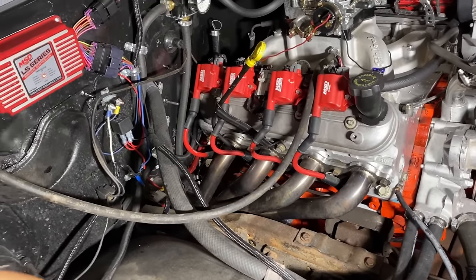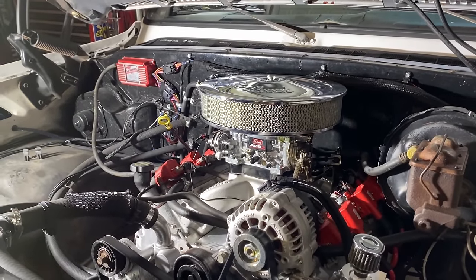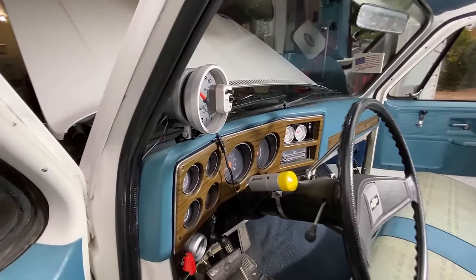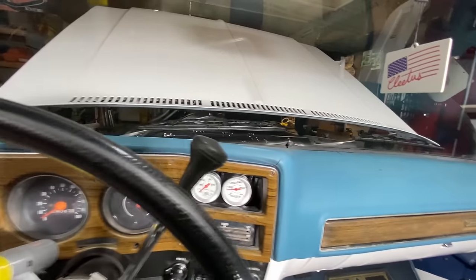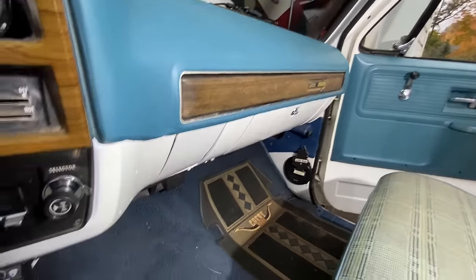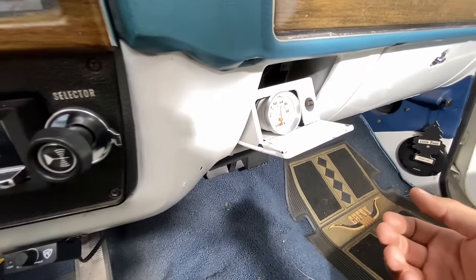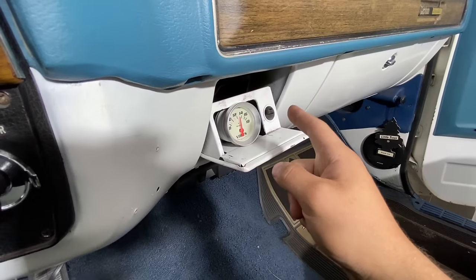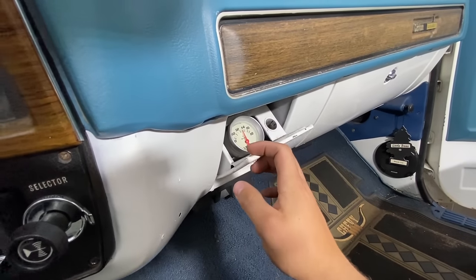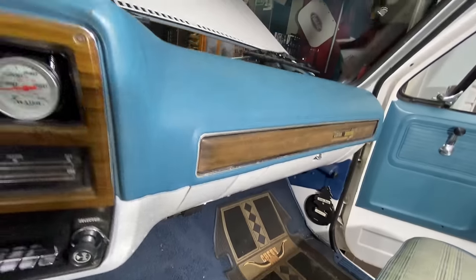That pretty much wraps up the engine bay. Here we are inside — please don't mind the mess. I have an oil pressure gauge and temperature gauge where someone had already cut out the stock cluster. In the ashtray I have a voltage gauge hidden — it's always live but doesn't drain the battery. I used the wiring from the cigarette lighter plug for that. I also put in a Retrosound unit, an amp, a sub, and four speakers.